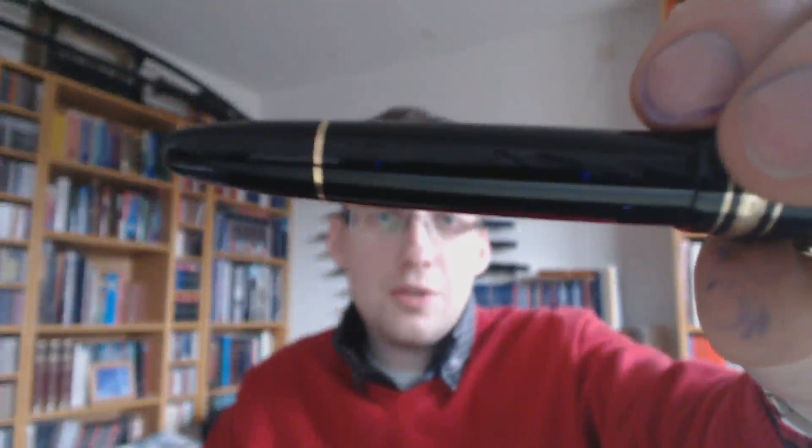Then we have the Montblanc 146 — a nice pen. I enjoy using this one too, probably more than my 149. I think this is a very cool size. It has that nice classic cigar shape. It's very black and very shiny — you can see those blue reflections right there, which are actually the lights from my webcam.